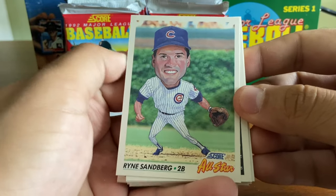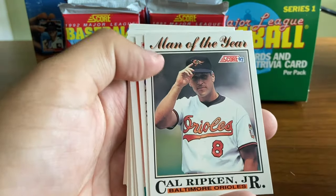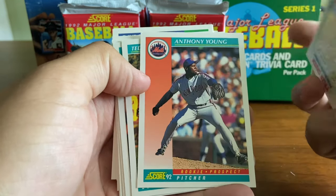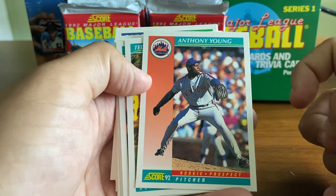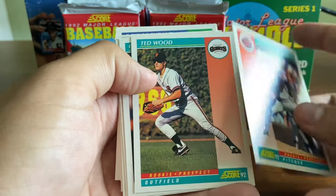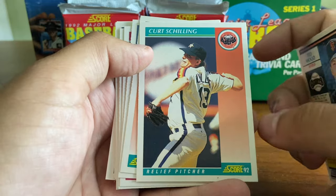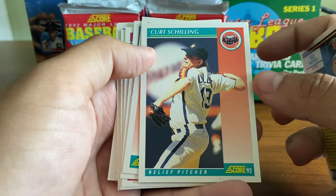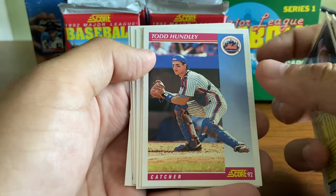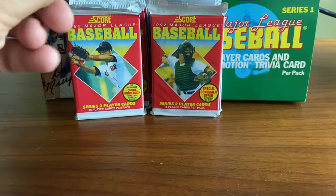A cool NL All-Star card to start — Ryne Sandberg. Cy Young Award winner, the Rocket, Roger Clemens with the Red Sox. Man of the Year, Cal Ripken Jr. These are all subset cards. First round pick Tyler Green. Anthony Young — a dubious record of most consecutive losses; I believe he had 19 consecutive losing decisions before he won a game. Curt Schilling — he's still with the Astros here, right before he joins the Phillies and helps them go to the '93 World Series. Hard-hitting Mark Whiten. Todd Hundley. Otis Nixon. End of that pack.